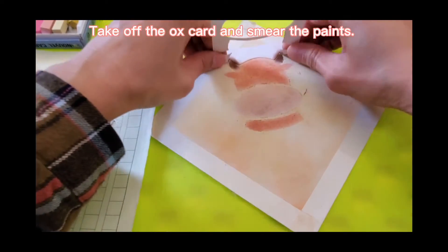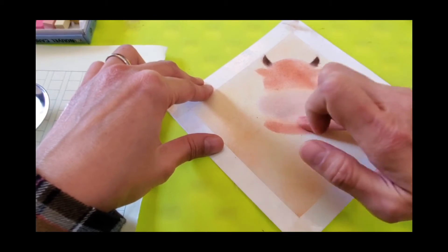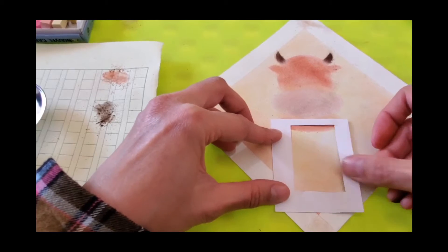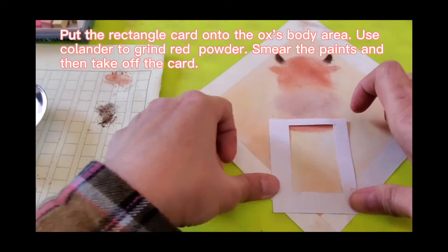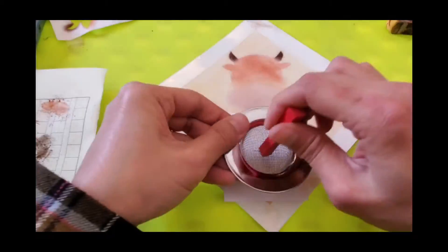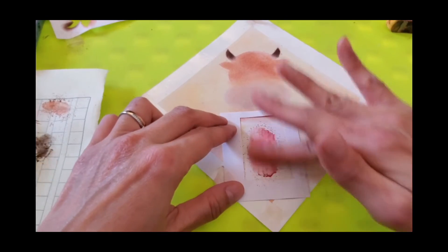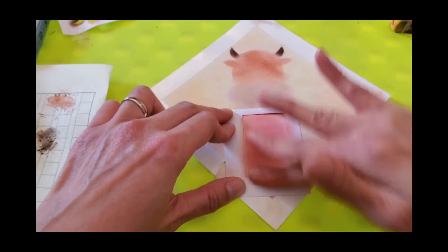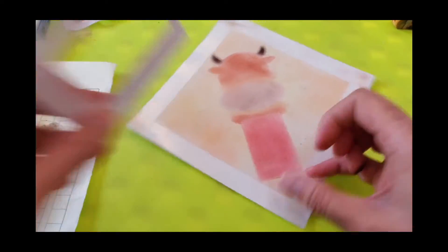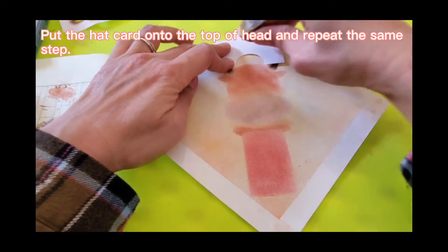Put brown, pink and dark brown powder onto the ox head and then smear the paints in a circular motion. Now, you can take off the ox cut and smear the paints. Then take off the other side. Put the rectangle cut onto the ox body area. Use a colander to grate the brown powder. Smear the paints and then take it off.